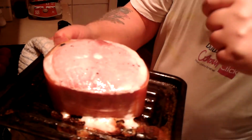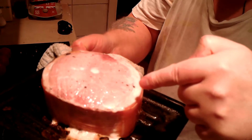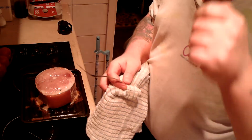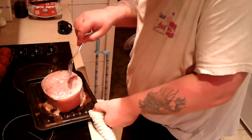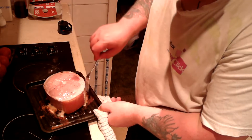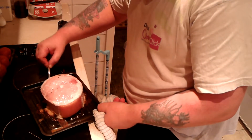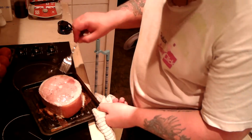Right, everybody — this has just come out of the oven. It's been in for exactly one hour. According to the instructions it has to go in for 30 minutes per 500 grams plus an extra 30 to be sure. It's kind of stuck a little bit to the baking tray.